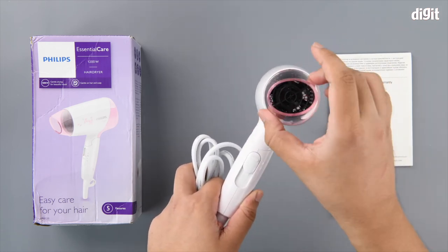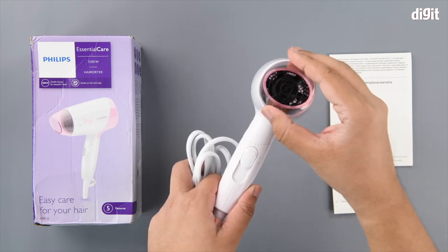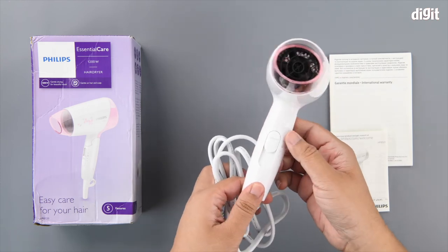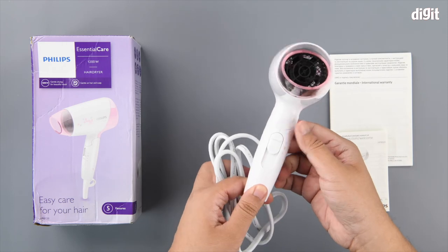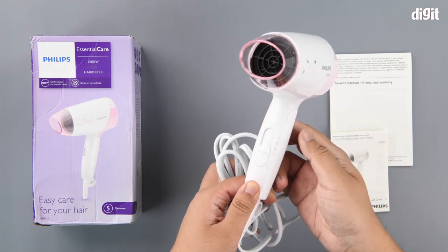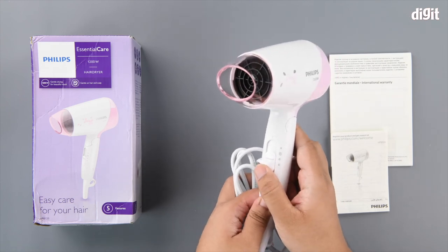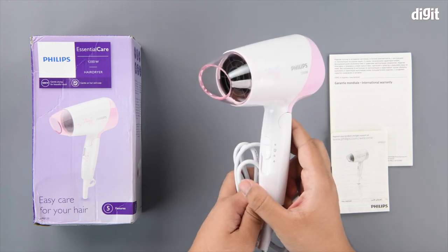There's the nozzle, which can be rotated as per your convenience. And lastly, you've got a slider switch for the settings. You have the cold mode, the ThermoProtect mode, and you can also switch it off.